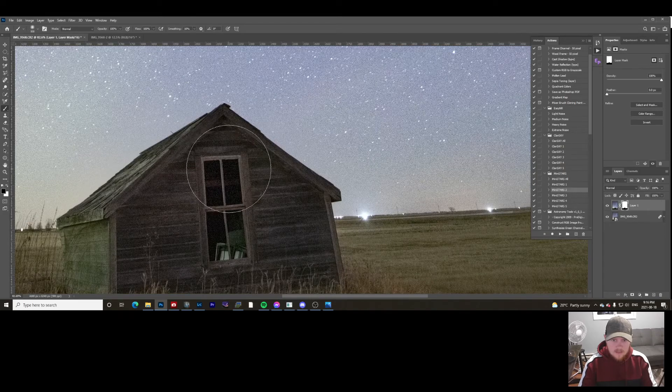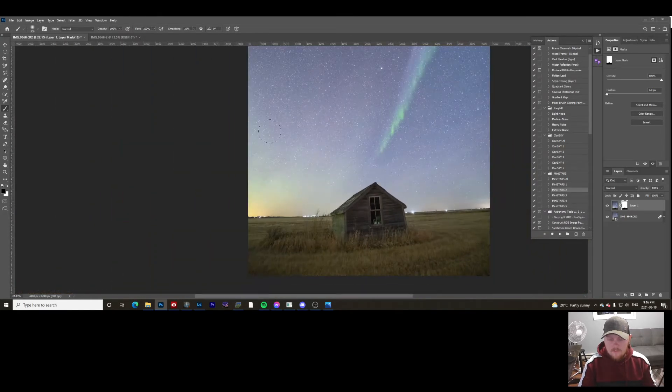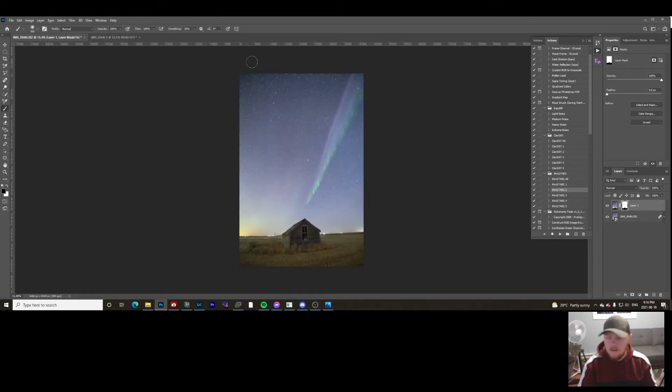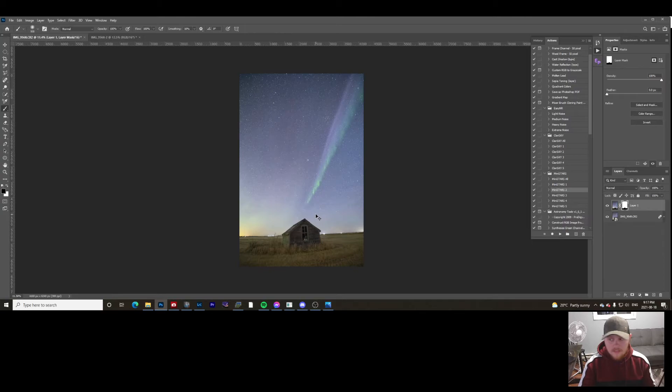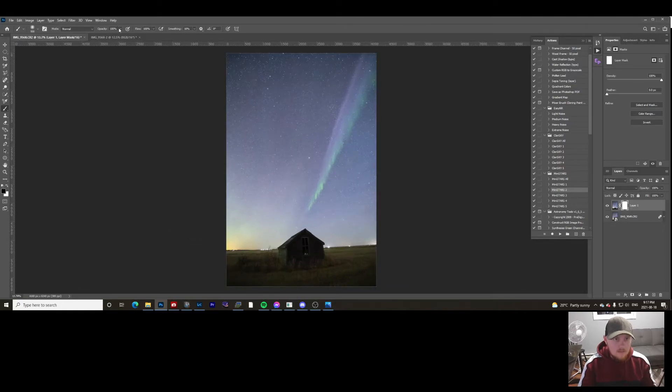Of course, you go in and spend a little more time to make sure this is absolutely perfect. You can do a Gaussian blur on the layer mask if you're having some issues blending. You can also remove the layer mask and restart if you don't like how it looks. If it's a little too bright, paint it back in with just 60% opacity — only paint certain areas. Paint the foreground with less opacity, and then bump back up to 100% and paint back the building itself.